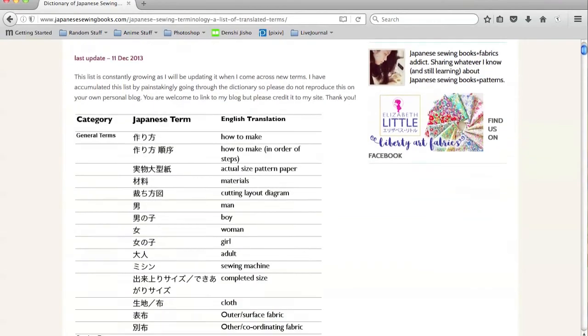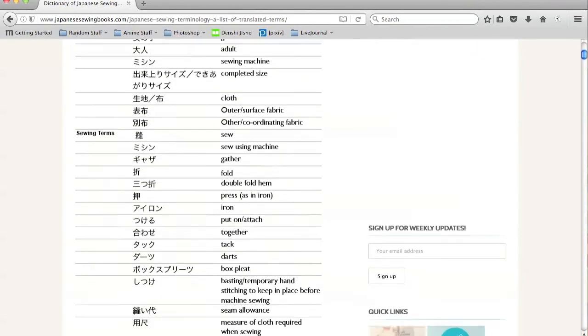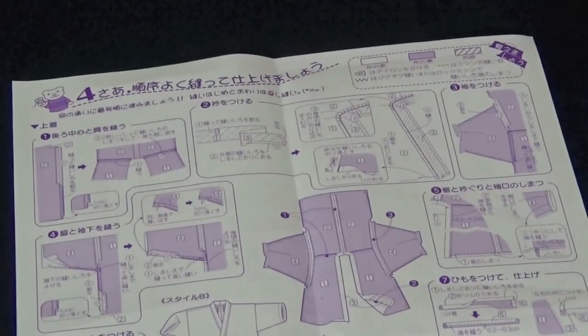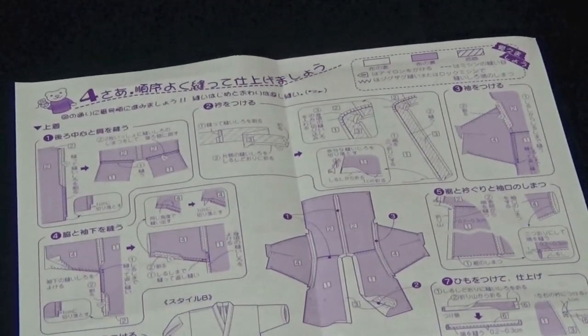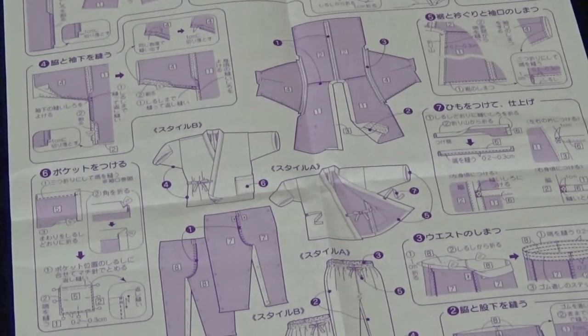I've linked to a Japanese website in the description below that gives a full list of various Japanese sewing terms. Even if you can't read Japanese, most pattern instructions come with diagrams. So if you take your time and look at them carefully, you should be A-OK.